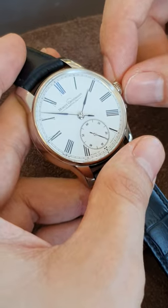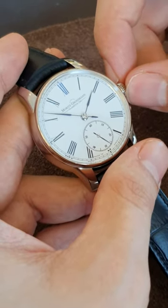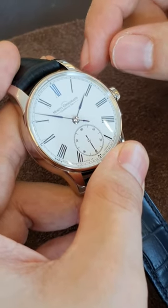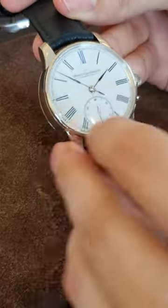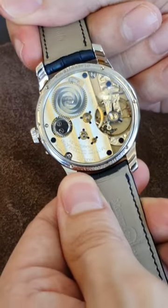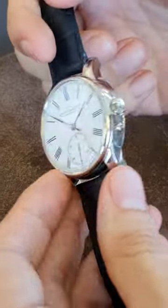Moritz Grossmann found a fantastic solution for this. Basically, they let you pull the crown to set your watch, then you set it. And there's a little look at the backside of it — beautiful.